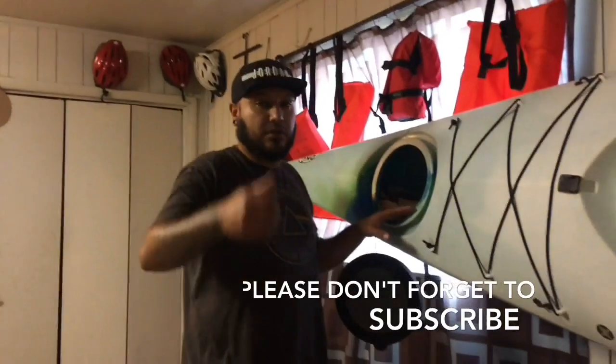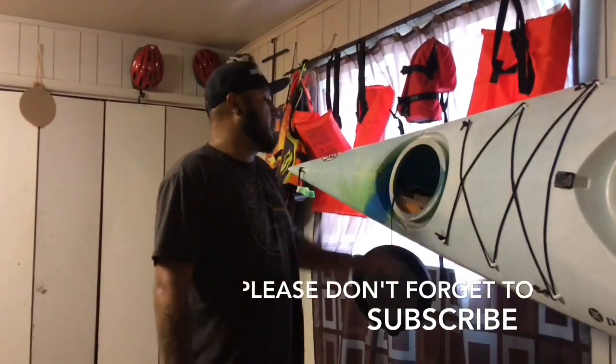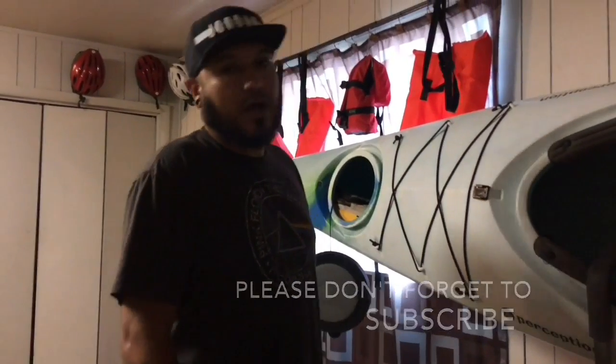I hope you guys liked this video. If you liked it, thumbs up. Please subscribe, and I hope to see you in my next adventure. Thank you for watching — see you next time.